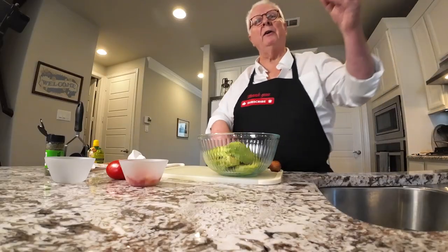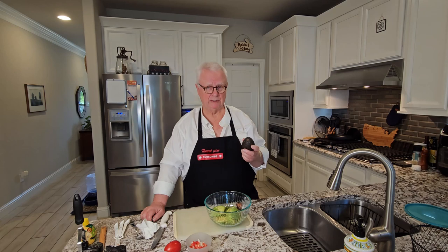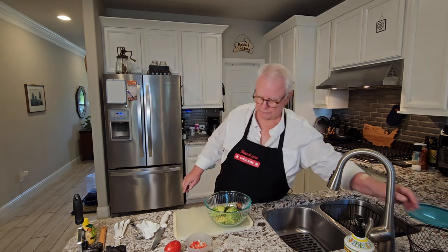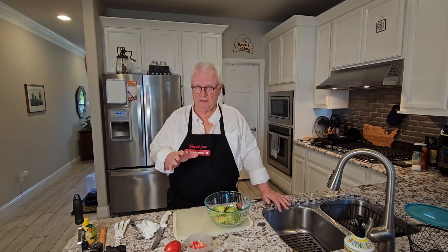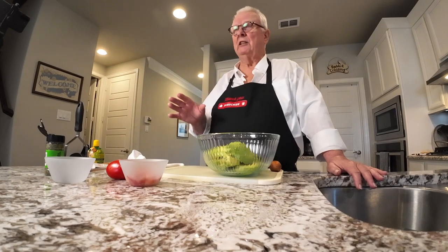When you buy avocados, they're going to be rather firm — in the grocery store, typically very hard. That's fine, but they're not ready to work with when they are hard. That's why you have to plan to make guacamole a day or two ahead of time. Buy them, bring them home, let them ripen. However, you have a very small window of opportunity to actually make the guacamole, because it will go from ripe to overripe very fast. Buy them firm, let them sit overnight or maybe two days, then you can work with them. Any longer than that and it's going to be too late.